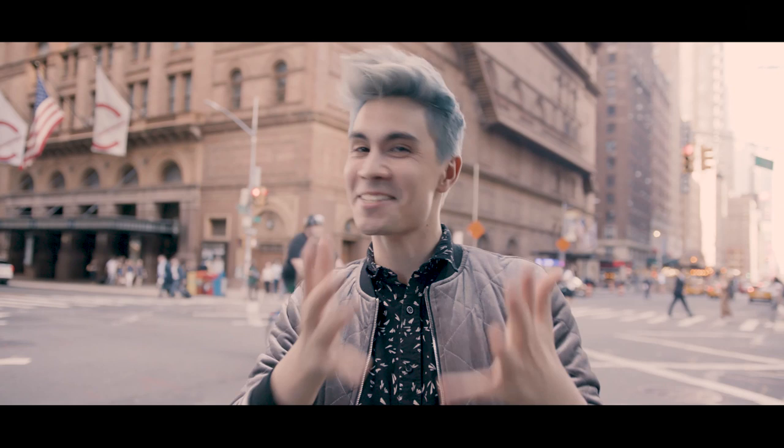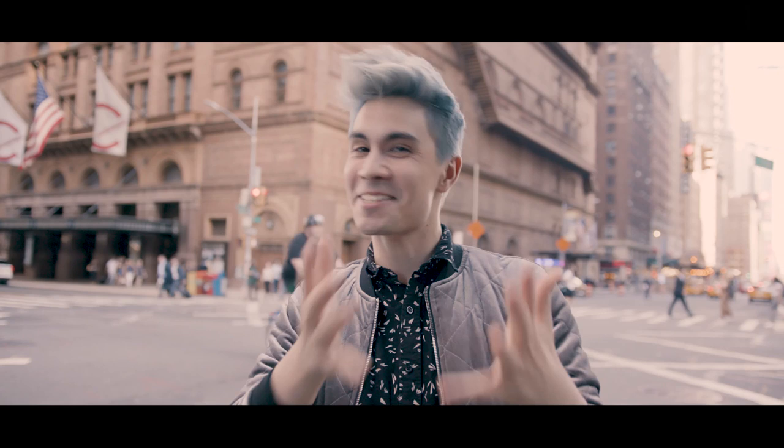Thank you so much for watching this little behind-the-scenes making-of. Now that you've seen the work that went into creating this collaboration, go watch the actual video over on my channel. I hope you enjoy it as much as we did making it. Thank you!